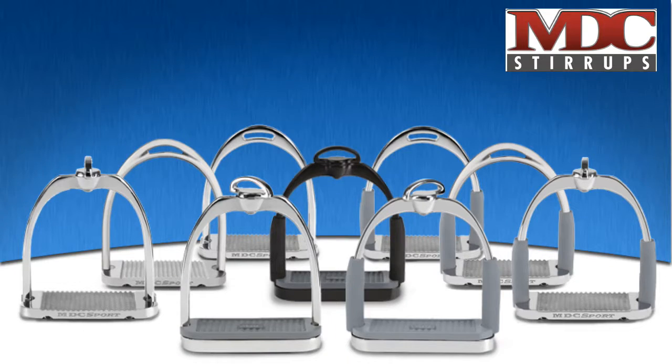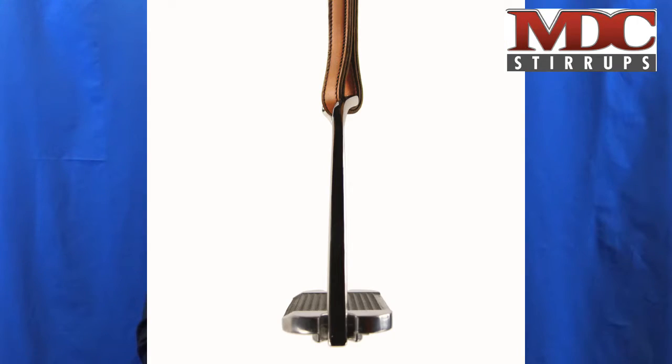Hi, I'm Martin Cohen, inventor of MDC stirrups, as we continue our discussion about stirrup strategy. Stirrups today come in solid-sided models and flex models. At MDC we make both. The solid-sided models are very traditional and meet the exacting demands and aesthetics of traditional riders in the hunter and equitation ring.